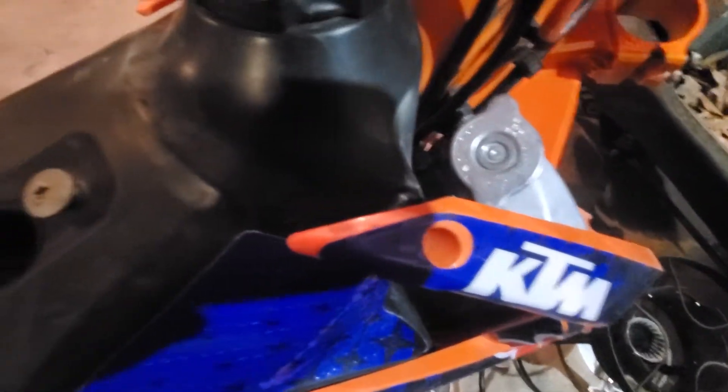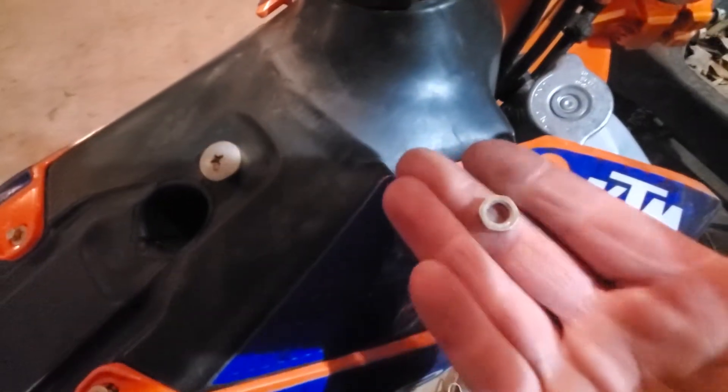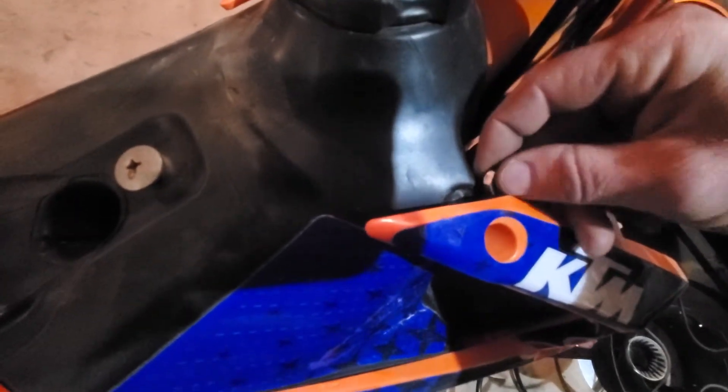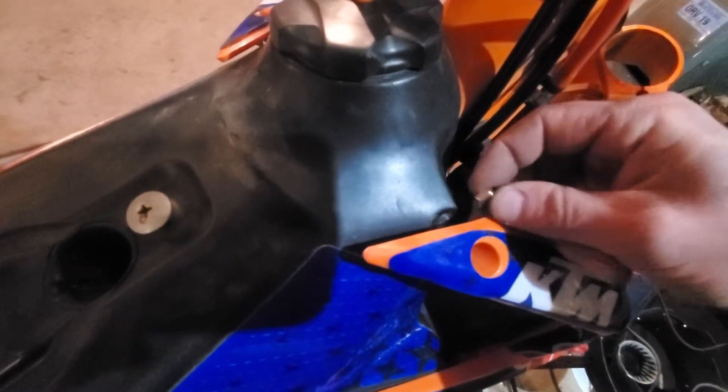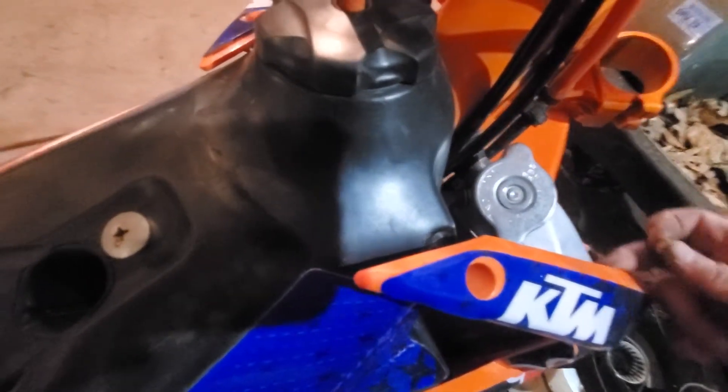...I actually found that this valve stem nut between the tank and the plastic here is perfect for keeping this shroud from rubbing on here.